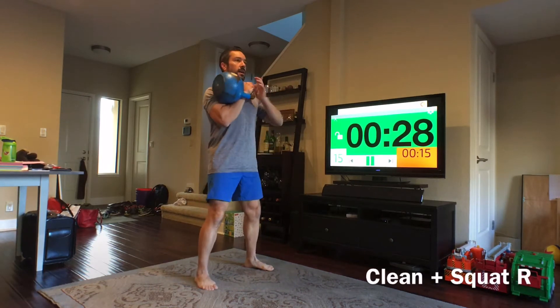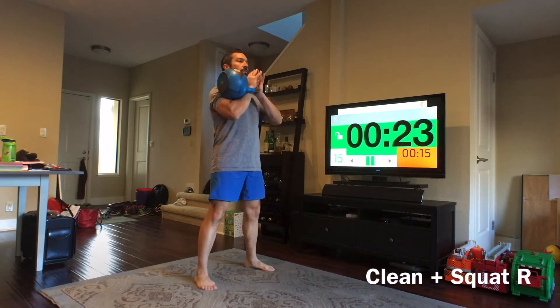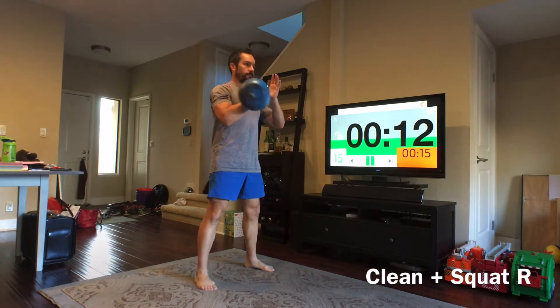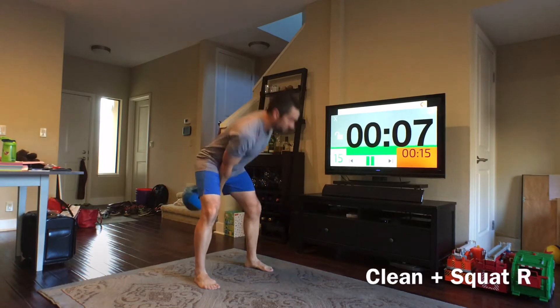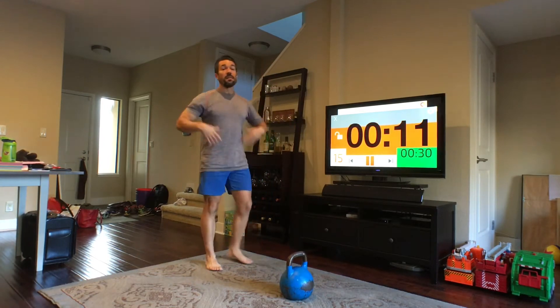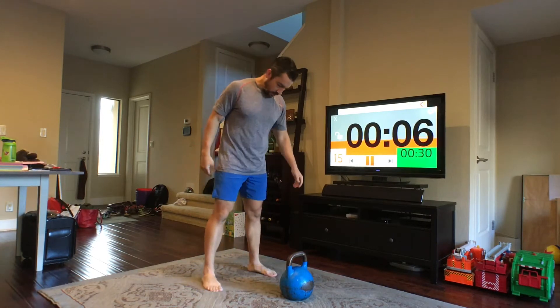We'll go clean. You can brace the handle with both hands as you squat down — clean it up, brace the handle with both hands. And there we go. Now we have those 15 seconds, we can put that bell down. The 15 seconds is going to go by pretty quickly, so don't walk away from the bell too far.